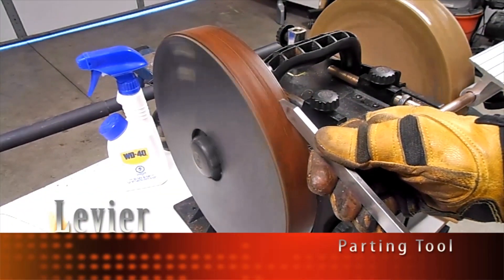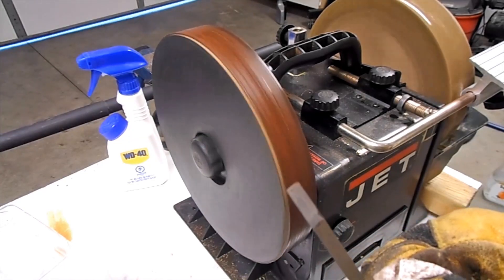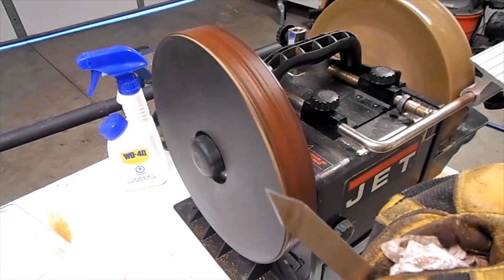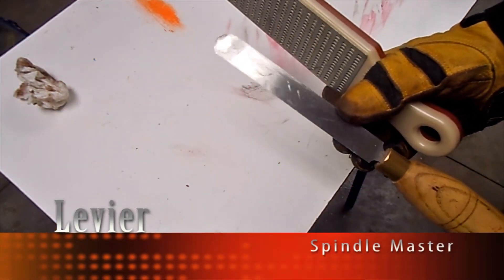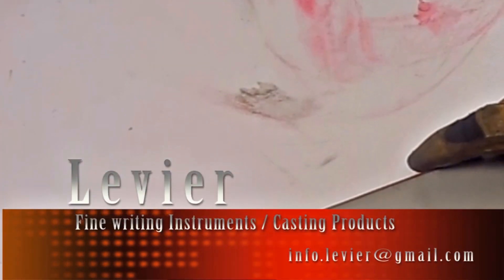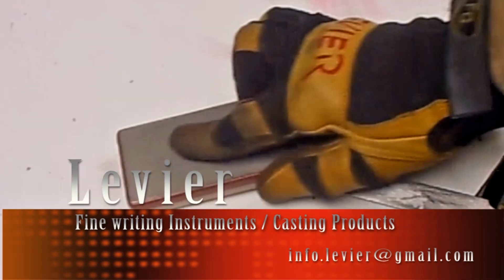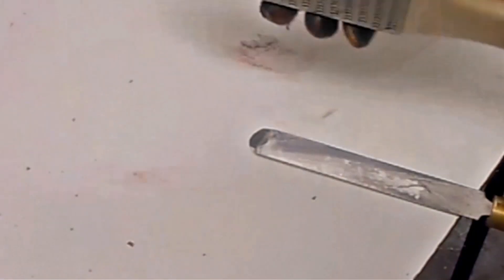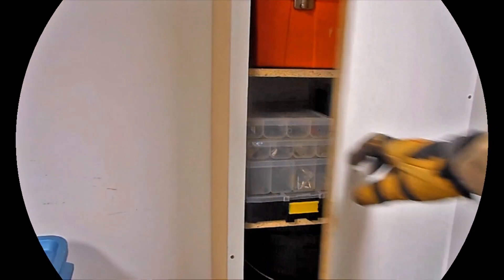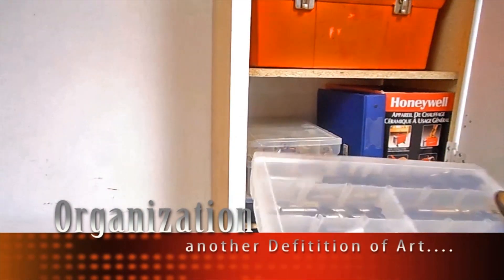A low speed water-cooled grinder provides a lot of advantages. There are no sparks. The tool will never be hot, so this will not affect the integrity of the metal. And better yet, there is no dust in our working environment. There is only one tool that we sharpen by hand, and that is the spindle master.